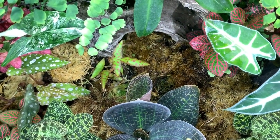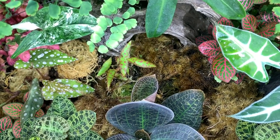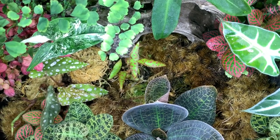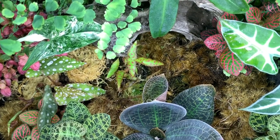And there you can see the Begonia amphioxus with its strange-looking alien-like leaves. So next I'll show you how to fill up the bottom water tank, which is only something you need to do every couple of weeks or so.